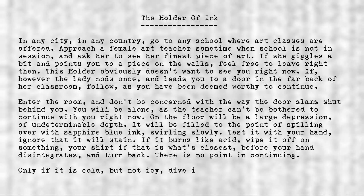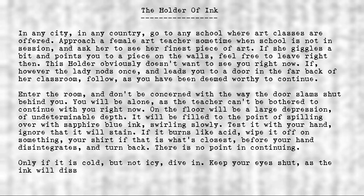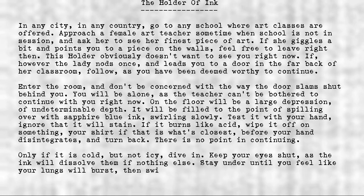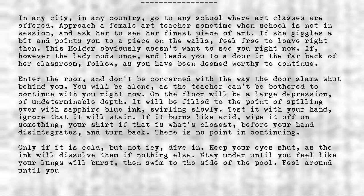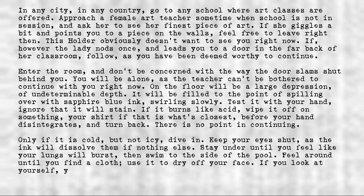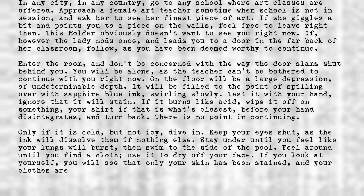Only if it is cold, but not icy, dive in. Keep your eyes shut, as the ink will dissolve them, if nothing else. Stay under until you feel like your lungs will burst, then swim to the side of the pool. Feel around until you find a cloth. Use it to dry off your face. You will see that only your skin has been stained, and your clothes are dry.